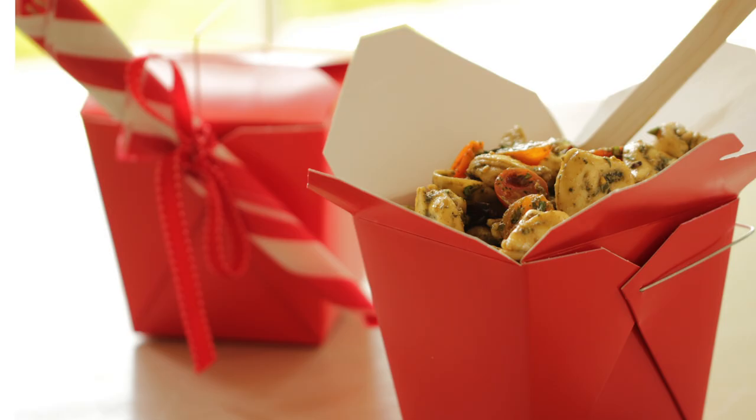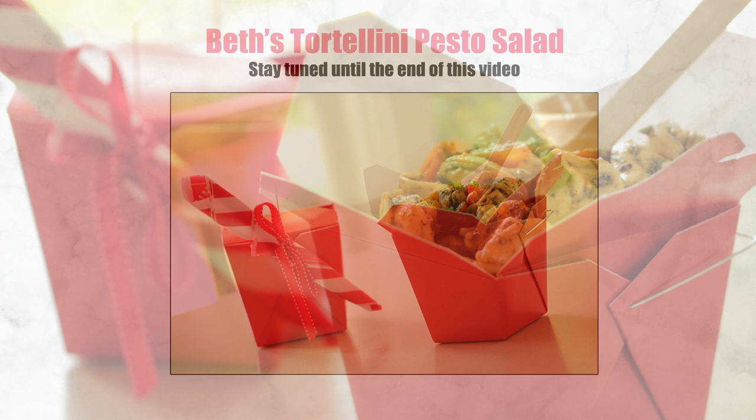Hi Bold Bakers! Although we're at the end of August, myself and Beth from Entertaining with Beth are making the most of it and we are bringing you a last summer's picnic menu. Beth will be making a fresh tortellini pesto salad with cherry tomatoes and mozzarella.